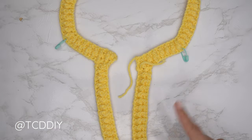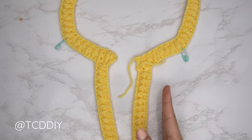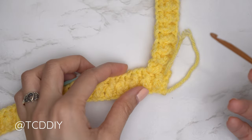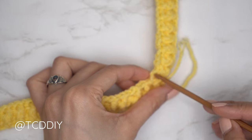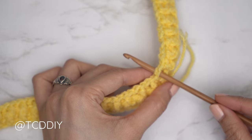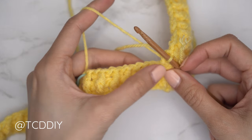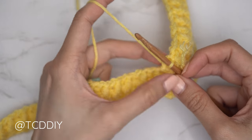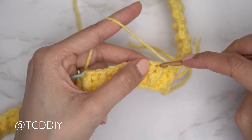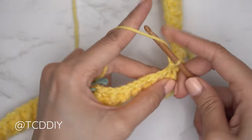Both front bands are finished — now it's time to fill everything in. Switch to the 5 millimeter hook, insert it into the first available stitch of the front band, then pull on your yarn and start half double crocheting. Put one half double crochet into every stitch until you reach your stitch marker.